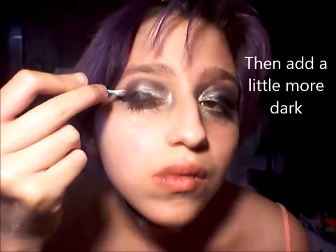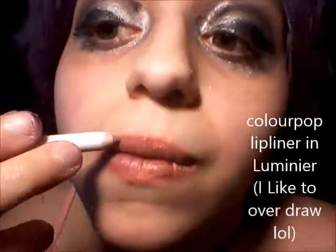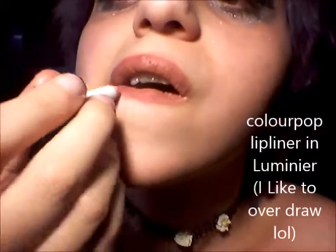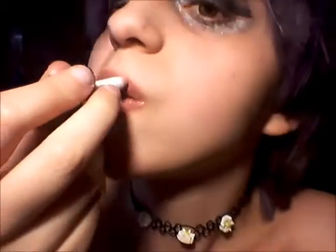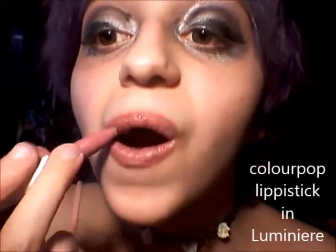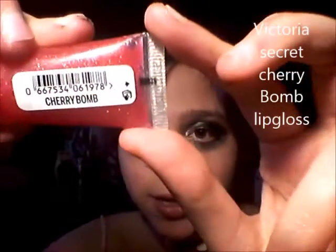I'm just gonna blend in a little bit. Next up for the look, I am just gonna add some Victoria's Secret Cherry Bomb lip gloss.